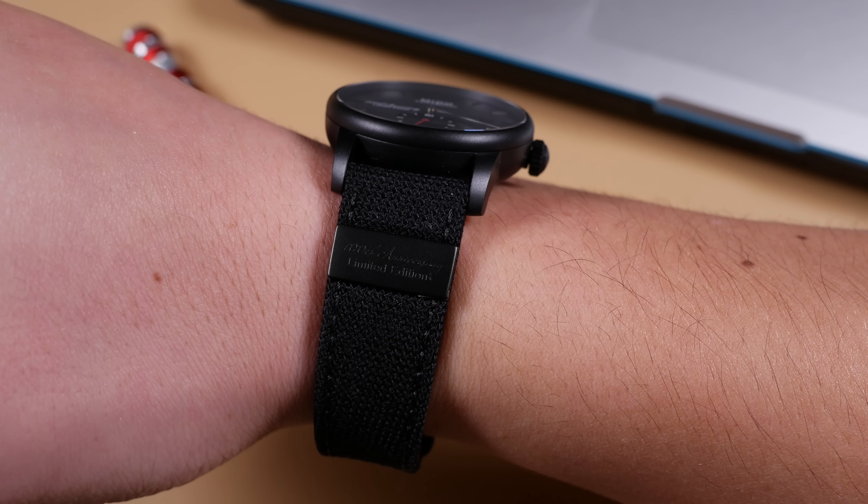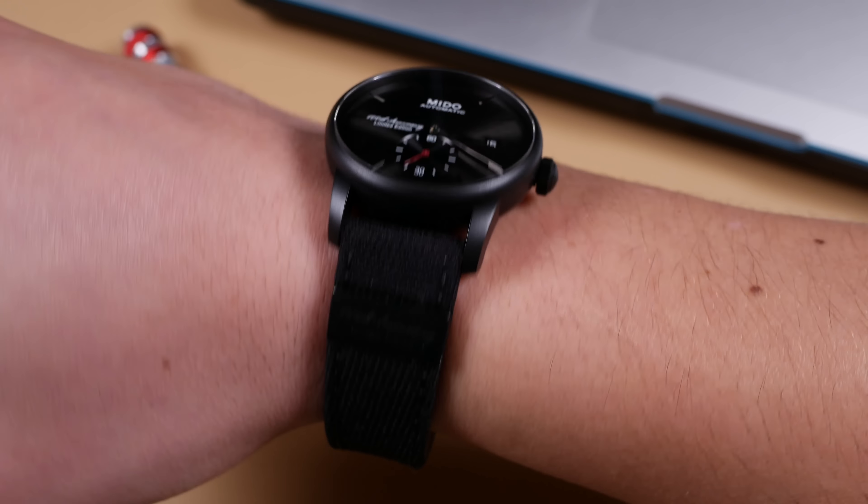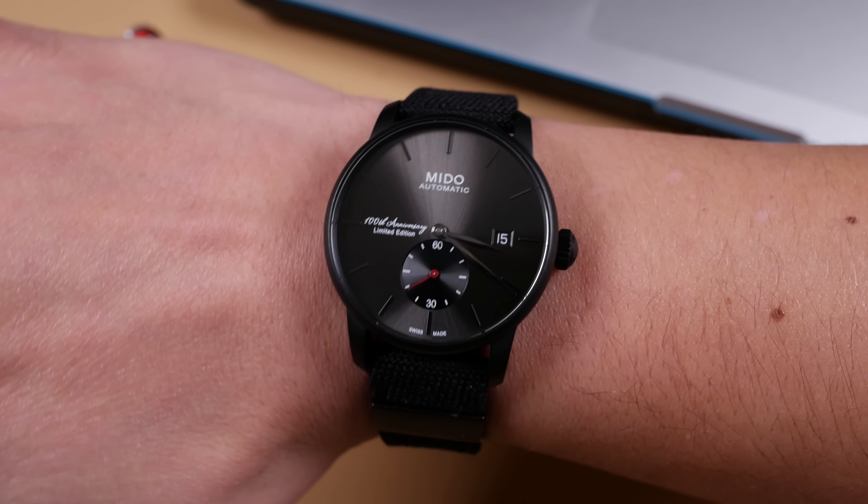If I were to purchase one of these, what I would suggest is just get a nice aftermarket strap lined up for yourself. These straps are okay — they'll certainly serve the purpose, but they're not my favorite, with the canvas option being the superior of the two. It also has a neat little badge on it. Here is the blacked out, year 2118 version of the Barranceli on a seven and a quarter inch wrist. That little badge says the same thing that's on the dial: 100th anniversary limited edition, visible at the nine o'clock position.